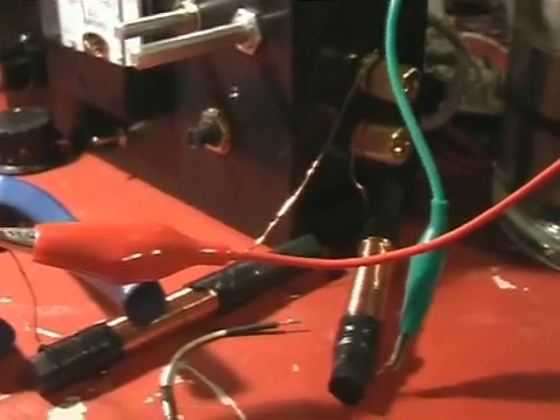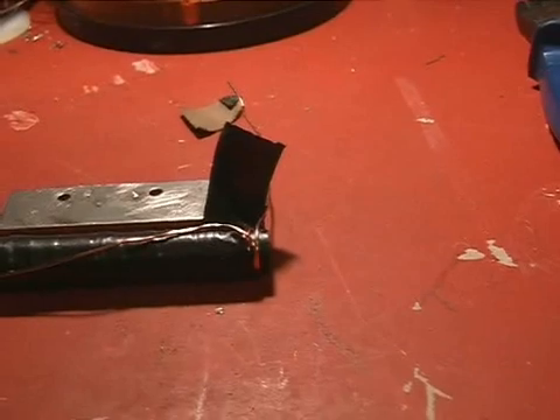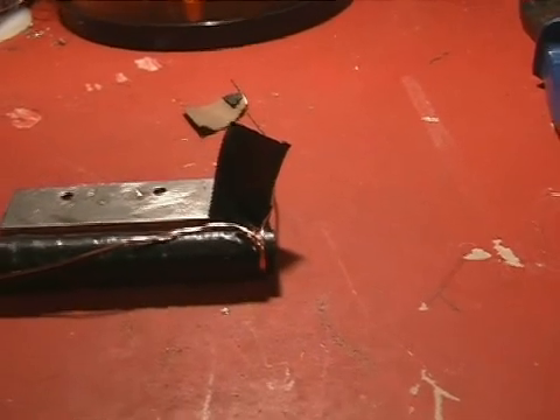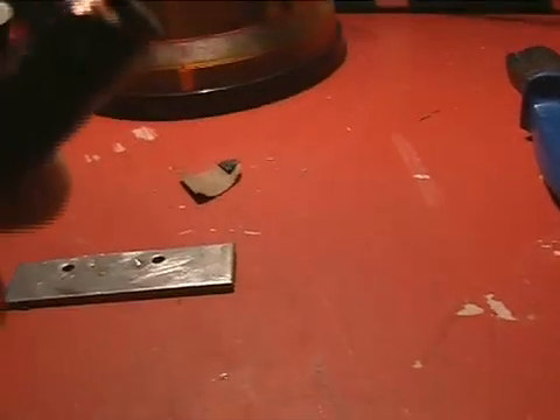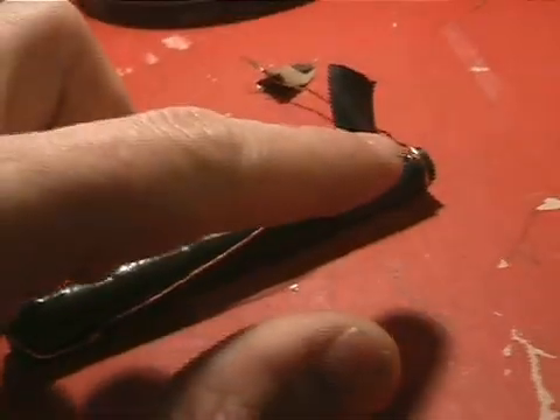The other thing I tried was some bifilar wound coils instead of just the normally wound coils. The one I've got hooked in is like what Patrick describes — 100 turns over the ferrite rod in a line. The other style was bifilar, where I wrap two wires around, and once I get to the end, take one of the connections and bring it back to the start.